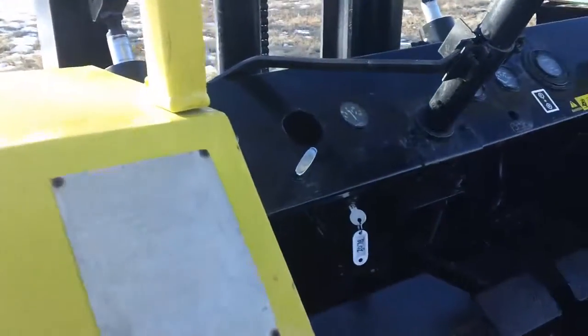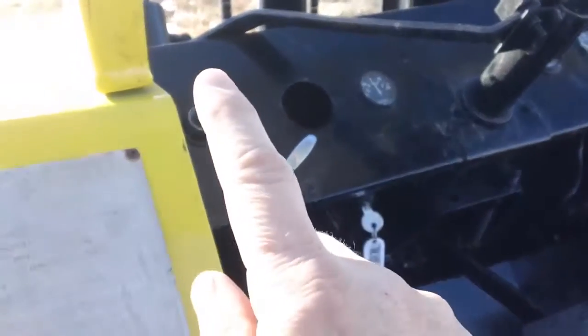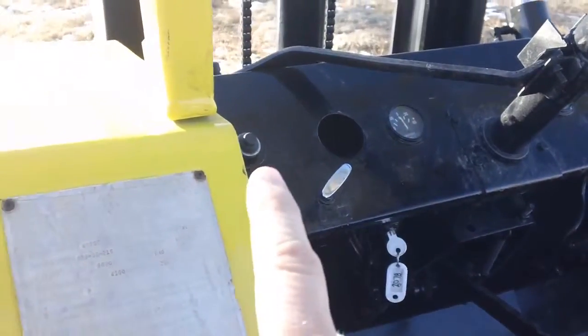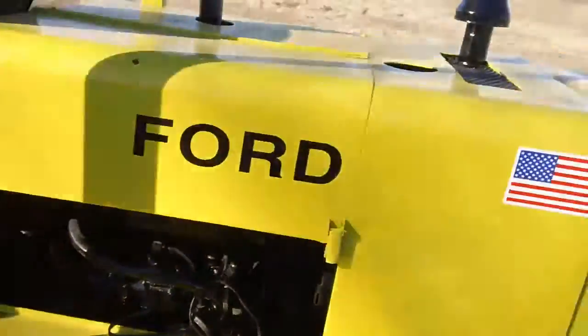How you start the machine is you turn it on and click it over. Then you have a button right here — you hit that, that is your choke. It's actually not too bad today, it's pretty warm, so you don't even need the choke.